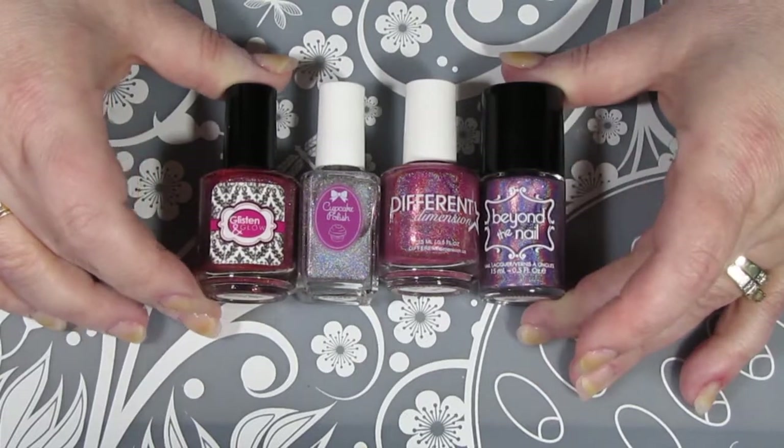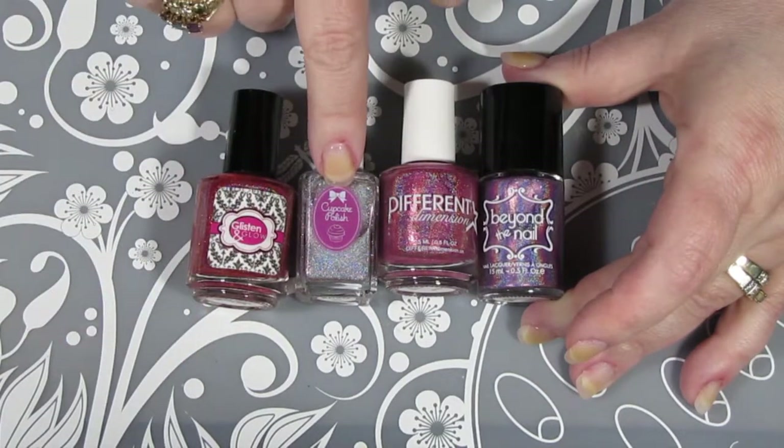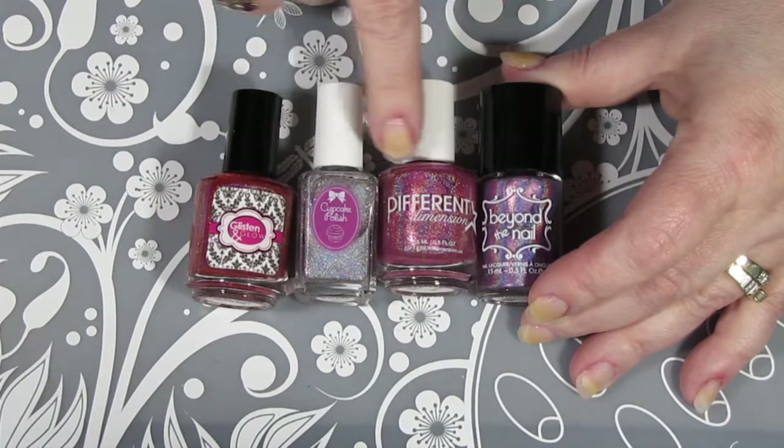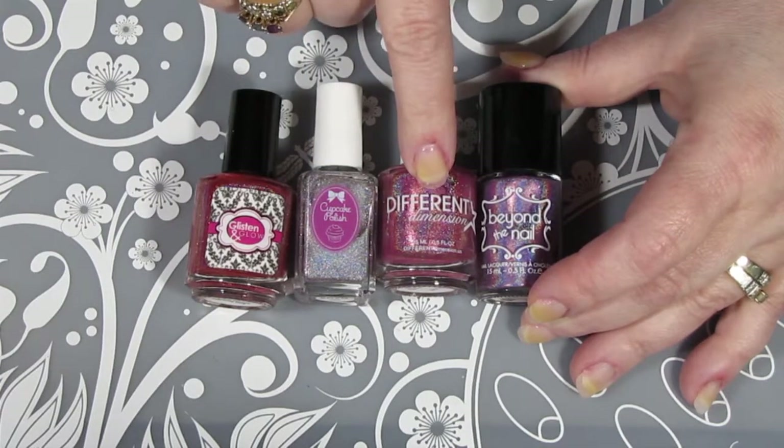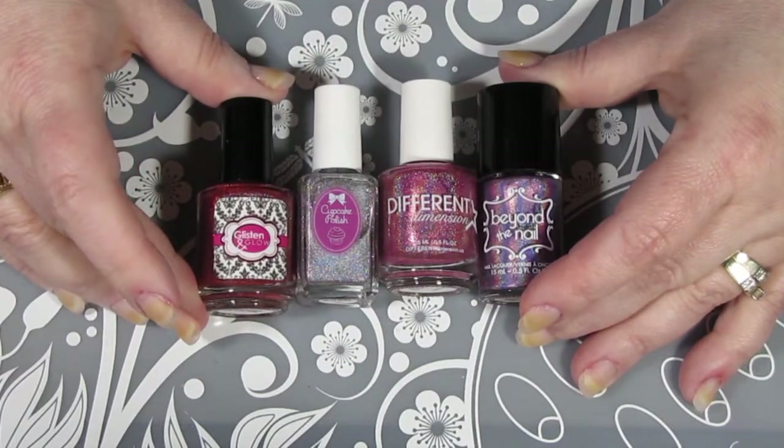The polishes that I'm using today will be Smooches from Glistening Glow, XOXO from Cupcake Polish, Forever from Different Dimensions, and Wink from Beyond the Nail. Beyond the Nail is their guest polish creator this month.